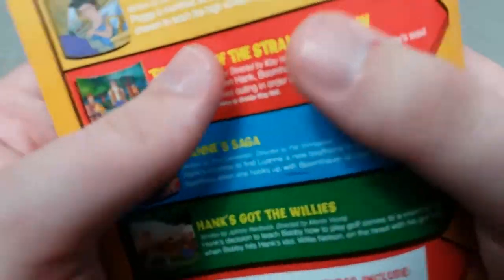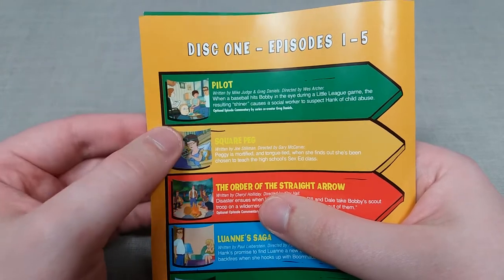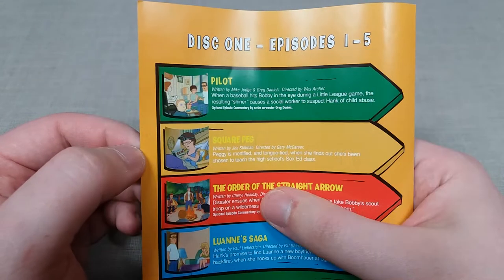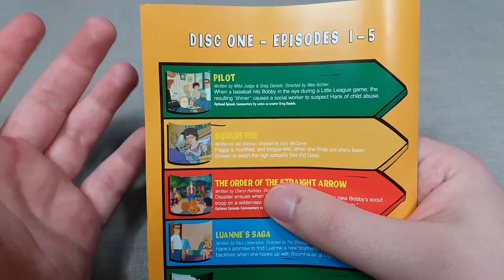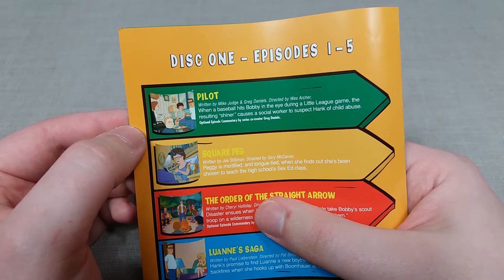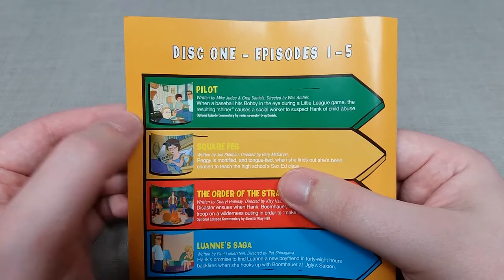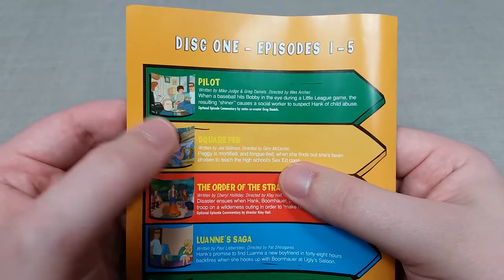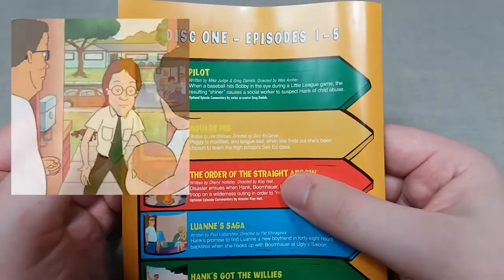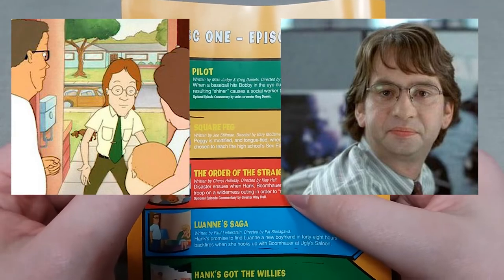Going through the episode guide, we have 13 episodes in total. The first episode is the pilot, which honestly was not what I was expecting — it was actually quite a nice surprise, as it really allowed me to get a grip of the show's writing style, which is very witty. The pilot basically revolves around a misunderstanding where Bobby ends up with a black eye at a baseball game and Hank is picked up on by a social worker who suspects him of child abuse. The writing was very well done, and the character of the social worker strangely reminds me of David Herman's character from Office Space — I'm about 90% sure he portrayed that character.